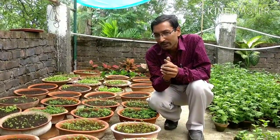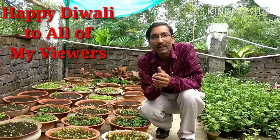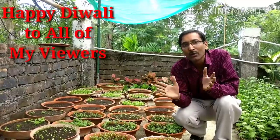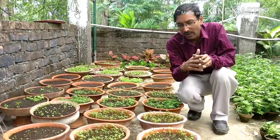Today is Diwali, so I want to wish you all a Happy Diwali — to all of you who have subscribed and all these viewers. May God bless you and give you lots of prosperity and lots of wealth on this special day, especially Diwali day.